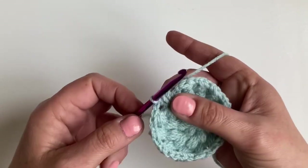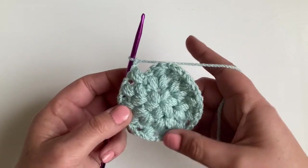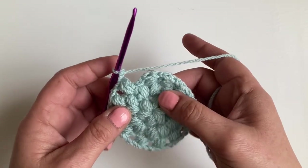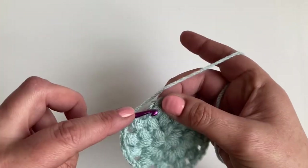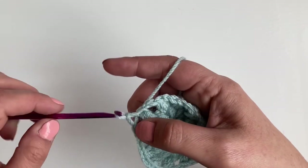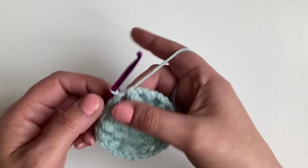Just making my last stitch now. Chain two, and I'm at the end of the round. Don't worry if it feels like it's curling a bit — it will pull out when we square it up. After chaining two, we're going to slip stitch into the top of the first puff stitch and then slip stitch into the chain two space.